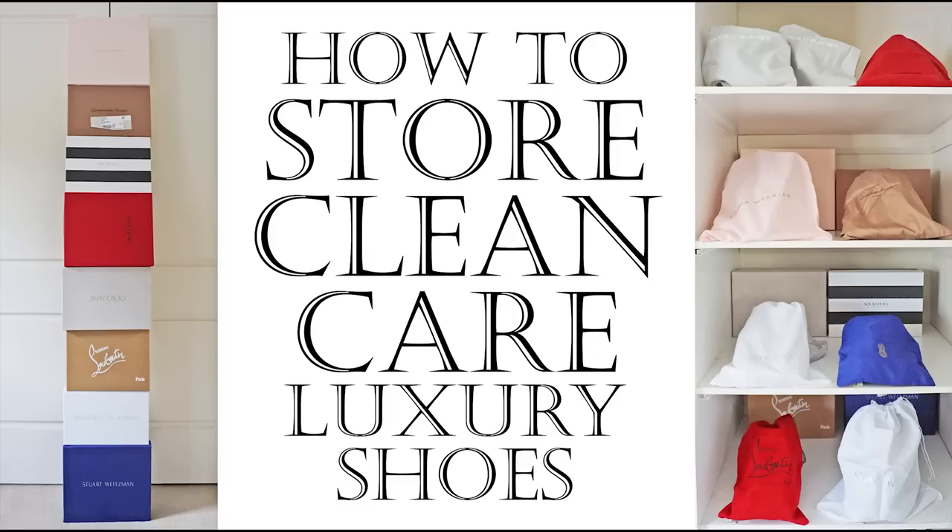Hey everyone, after the great positive feedback I received in response to my luxury bag care video, I decided it was time to address the other major collection in our wardrobes which are equally an investment for the future: designer shoes.